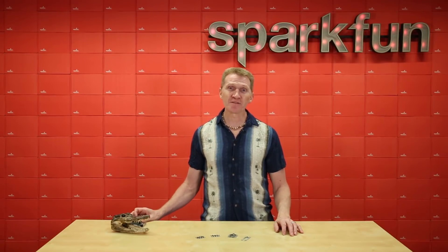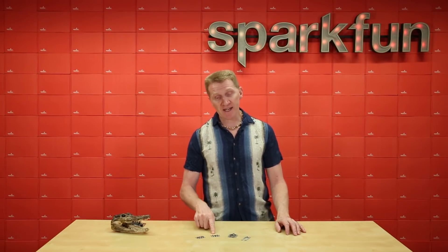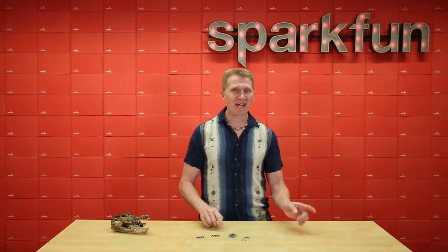That's right, we're releasing a handful of new expansion boards for the MicroBit and GatorBit that include the Gator Environment, the Gator Particle, the Gator Microphone, and the Gator Soil.